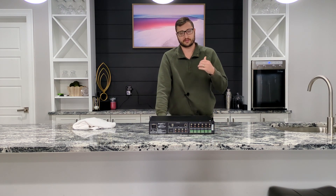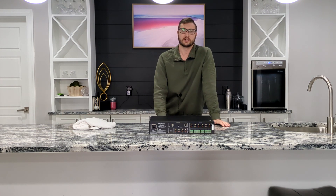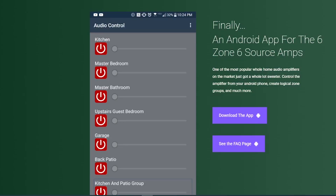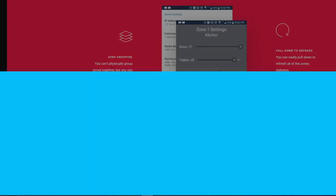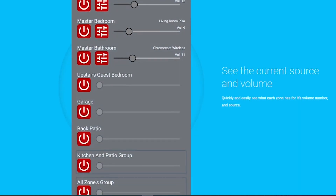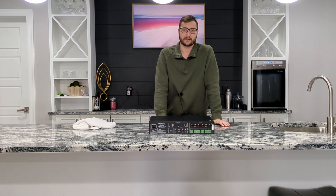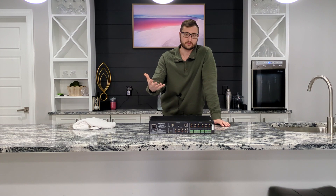The Monoprice, DAX66, and WS66i have somewhat of an integration, but it's using serial commands. That's how I built the mobile app for the Monoprice and Dayton Audio systems, which had gotten pretty popular because there was no mobile app at the time. The serial commands are not very fun to work with. So while the AmpliPro features a fully documented, open REST-based API, it's actually modern — that's what modern apps and websites are built on.